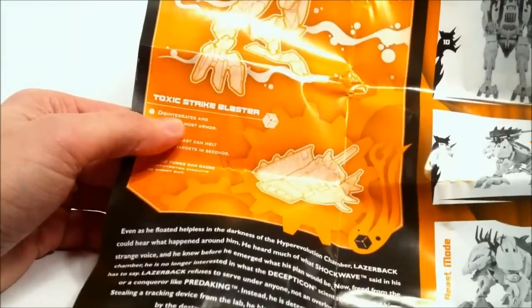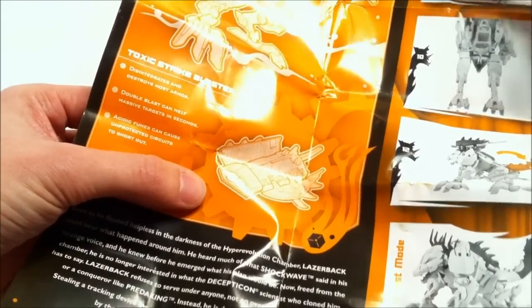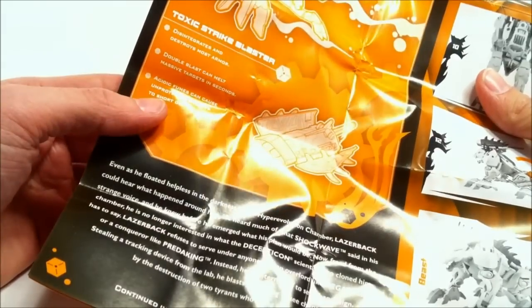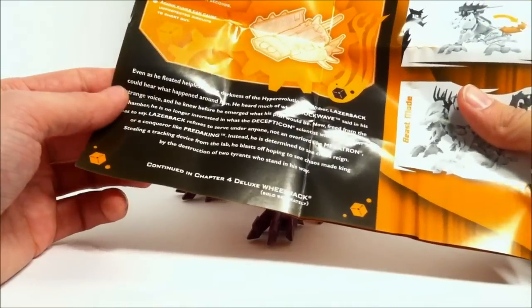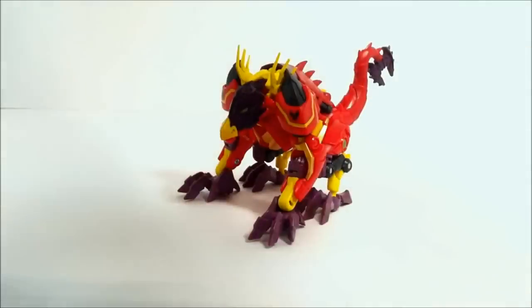You see new kind of artwork here - it's kind of shiny. It says 'Toxic Strike Blaster' and shows his gun. It says it disintegrates and destroys most armor, double blast can melt massive targets in seconds, and acidic fumes can cause unprotected circuits to short out. That's something new they're doing for kids I suppose. Down here is where the bio really continues for each figure - that's why the bios are so short on the back of the packaging. The directions are actually very accurate, I'm quite pleased with them.